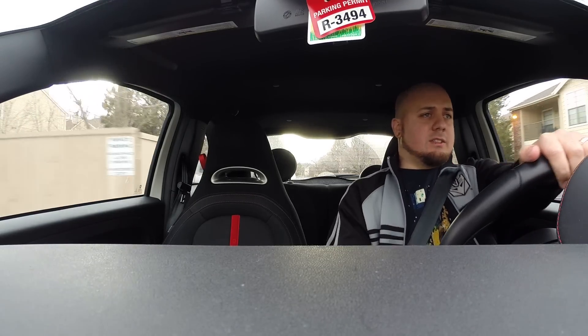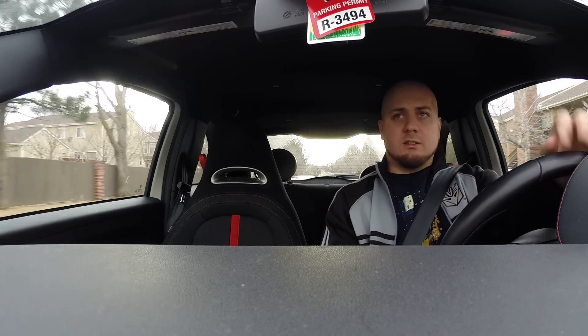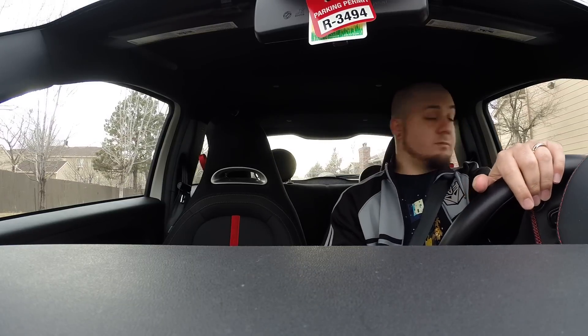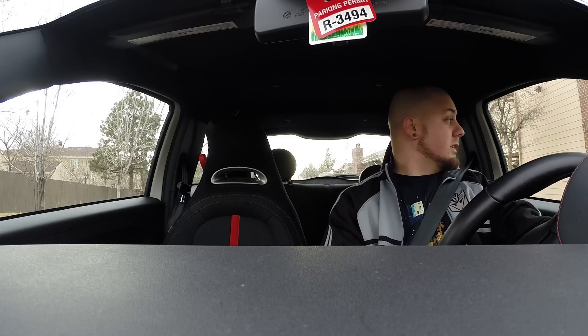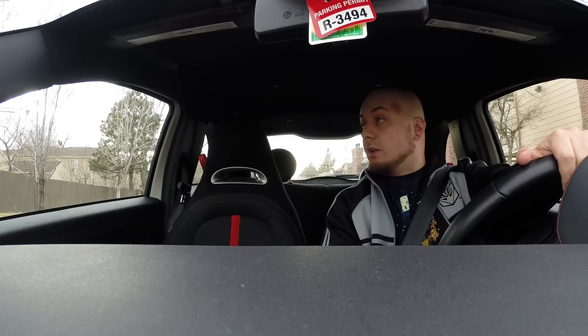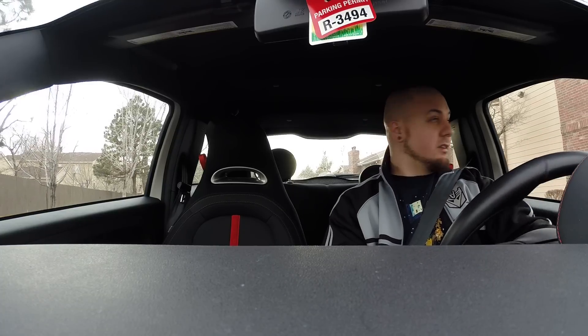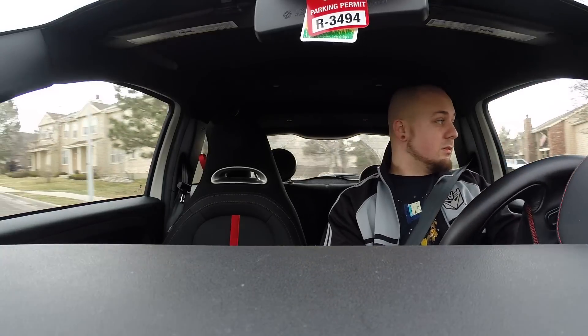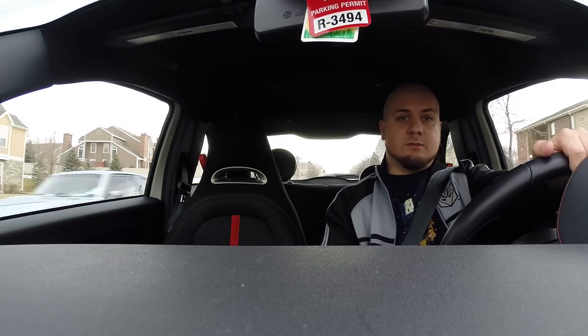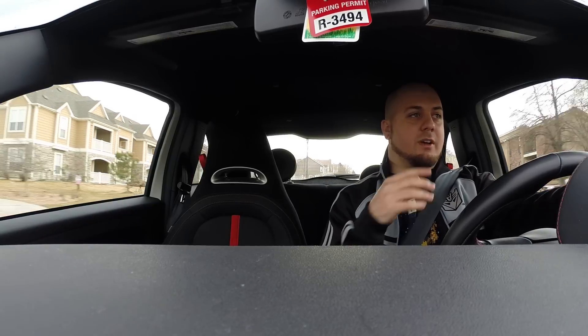I just wanted to check out the audio quality and see how it sounds in the car. We are going to be setting off next week for Oklahoma, and I wanted to make sure it gets good quality for time lapse and all the different stuff.